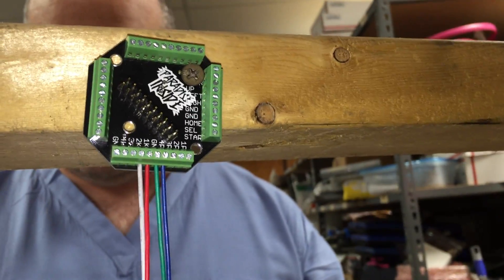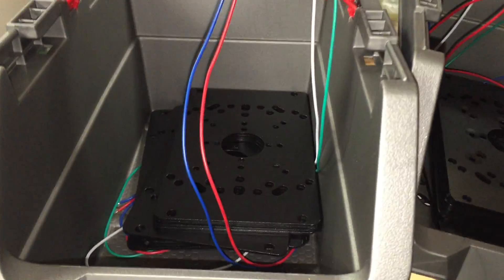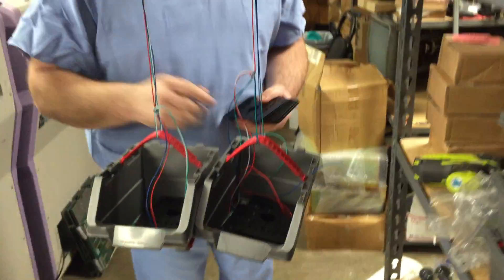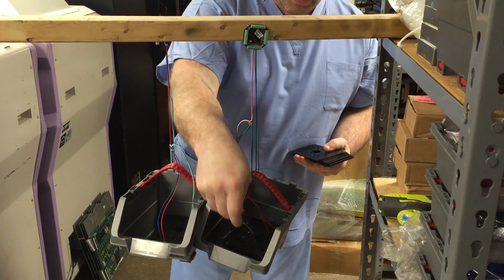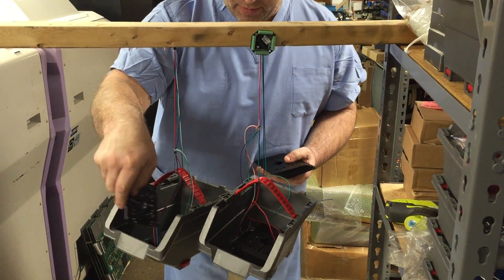So we have here our pack plates that we're putting in the containers. We've started each of the containers out with 10 plates in there. We figured that was pretty safe, and then what we're going to do is we're just going to add plates one at a time. That's a JST 4-pin. This is four screw terminals. JST 4-pin, four screw terminals. And we'll see how many plates.